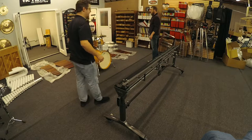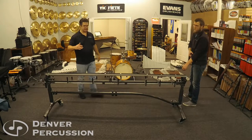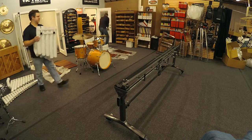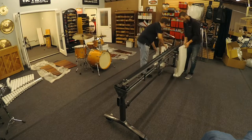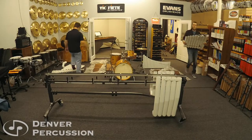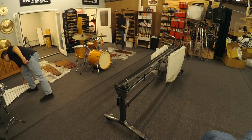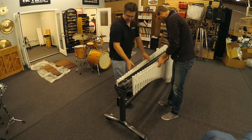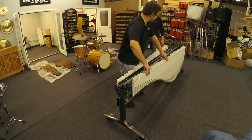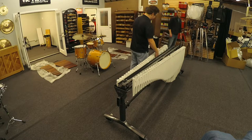Next up we're going to put in resonators. It doesn't really matter the order that you put the resonators in — we're going to start at the base end and then work our way up. Of course, accidentals are on this side and the naturals are on the other side. The resonators just slide onto these posts that are nicely set up for you. There are times where the resonators may not slide as easily, so make sure everything's lined up and that you seat them all the way down. You'll still see a little bit of black underneath the resonators, but that's totally fine.